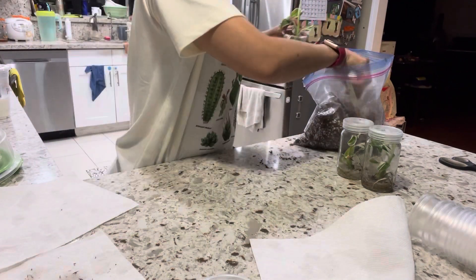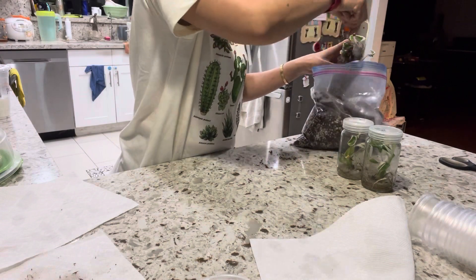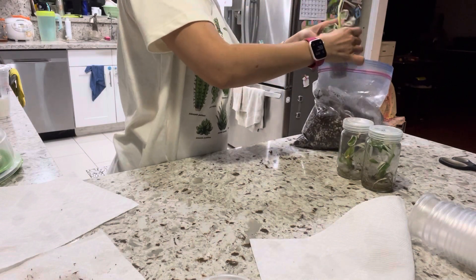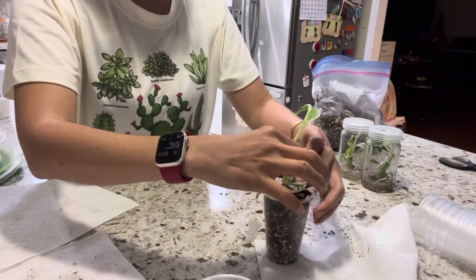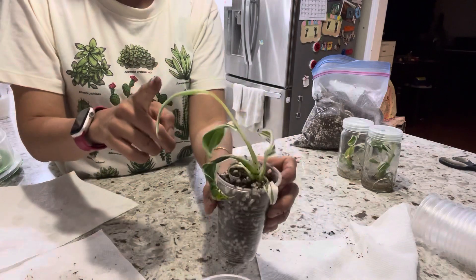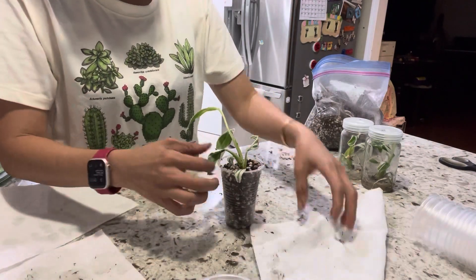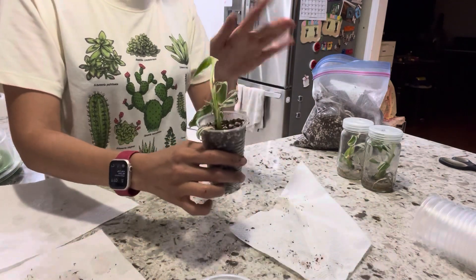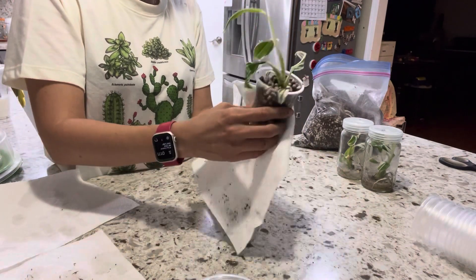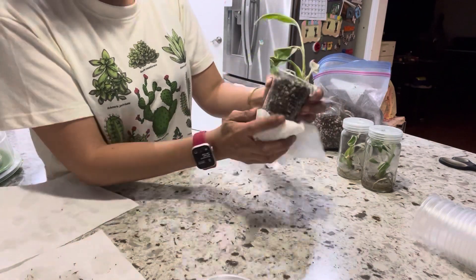You can adjust it. Since it just came out of the flask, the plant may lean a little to the side — don't worry about it. When you put it under the light, the leaf will stand up and face toward the light to grow.